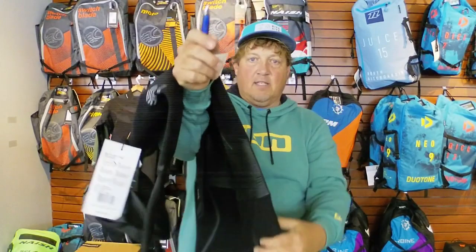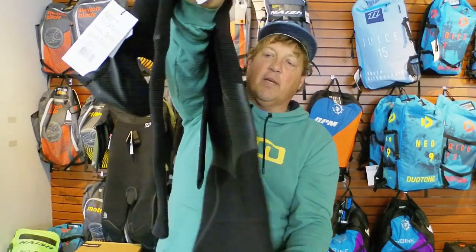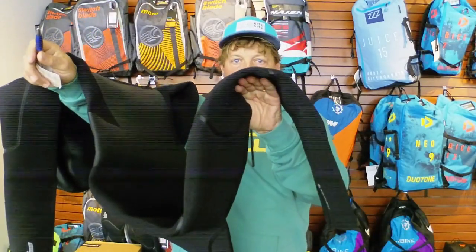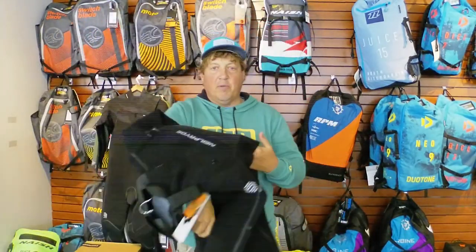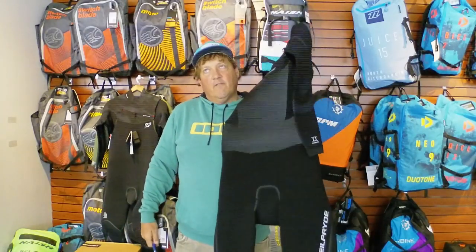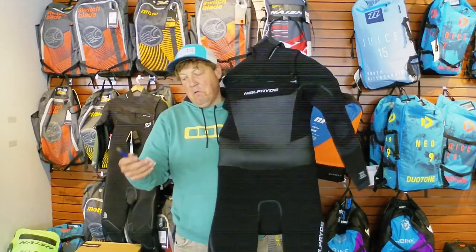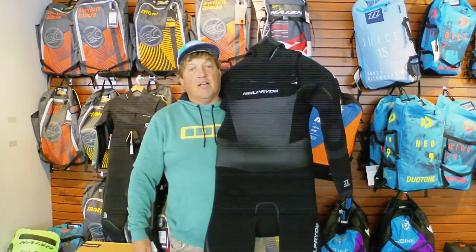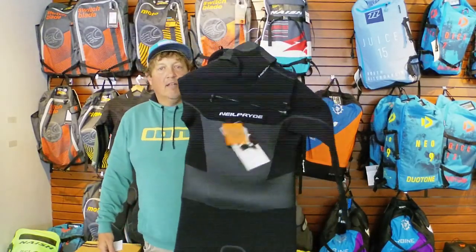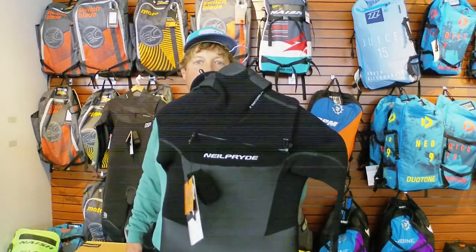It is a pretty thick suit. I know that some of the suits in the past haven't been as thick as they said they were, and I'll get to that in a minute. But this one is a thick, warm 6/5/4 with a lot of mobility — it's a fantastic suit. These suits are normally $499, and we're doing them now for $399, and I've got a few gifts I'm going to throw in too if you buy the suit while we have them.